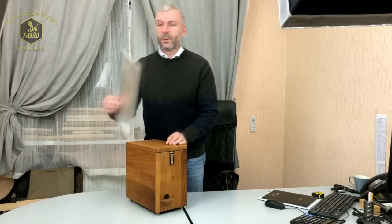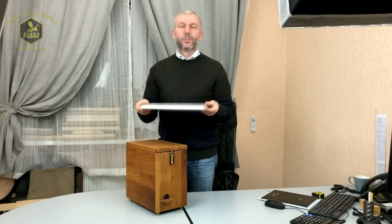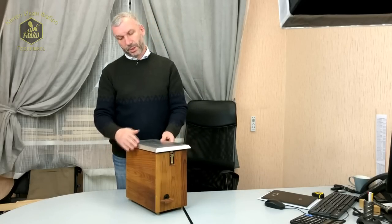Крыша выполнена из алюминия, хорошо отражает ультрафиолет, предотвращает попадание влаги во время дождя, и имеет небольшие скосы для того, чтобы если влага и попала — она стекала не на стенки брачного улья, а в сторону.